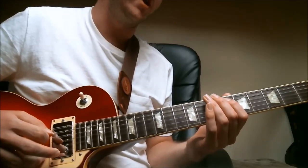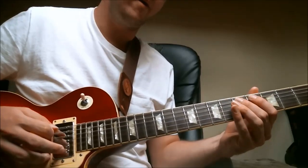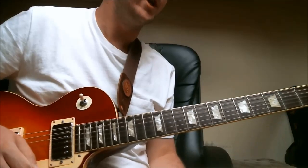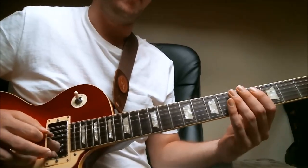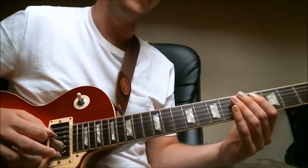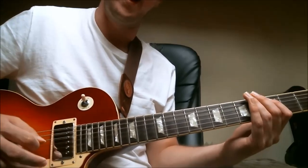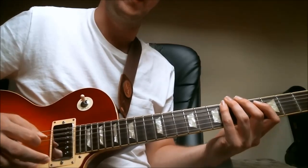Then we switch to the lower octave of the guitar, and we have this kind of line here — very George Benson-esque. We're going from the minor third to the major third again twice, then going to the root, then going to the ninth, and then going to the root again.